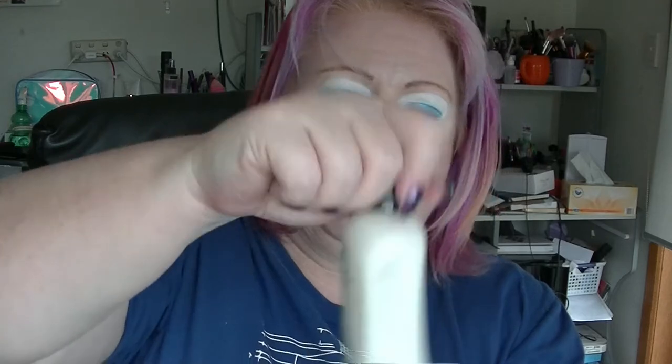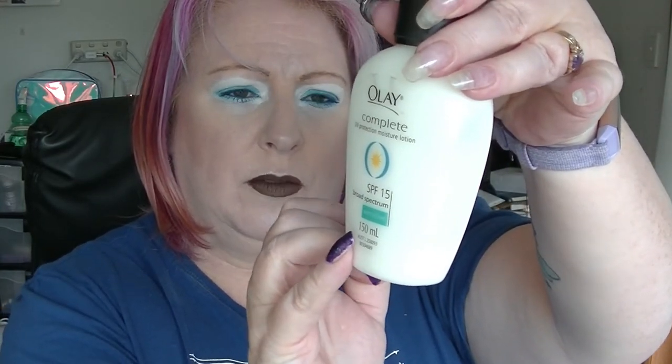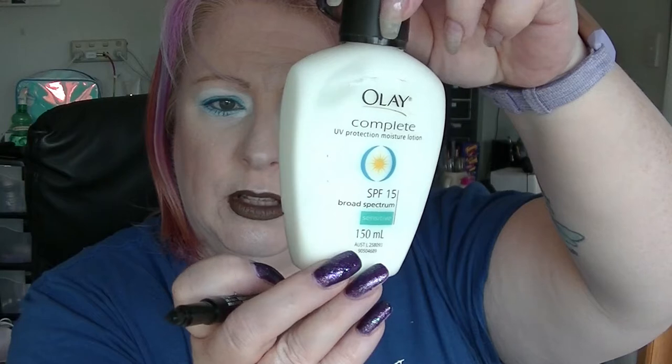Next, the Ole Complete Daily Moisturiser. This is at the point where I actually store it upside down because it is down pretty low. The marks come off this so easily — we are up here at the start and we are down here. So I do use this regularly. The update would probably have been around about in here somewhere, and because it is smaller at the bottom, there really isn't a huge amount left, which is why I store it upside down.